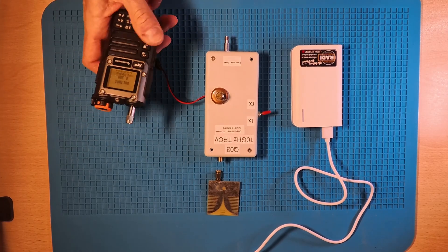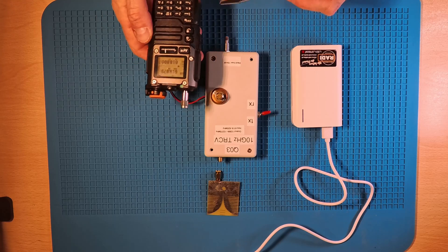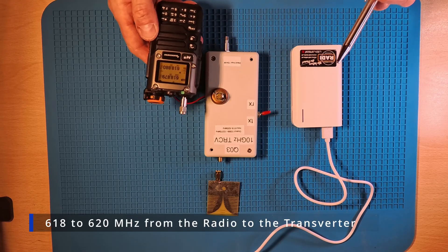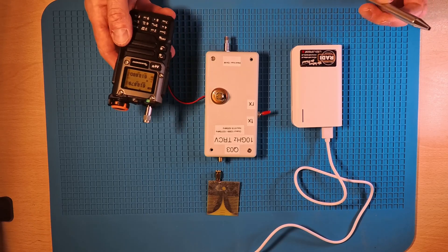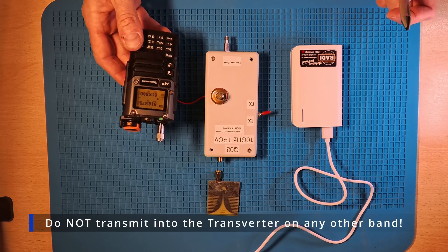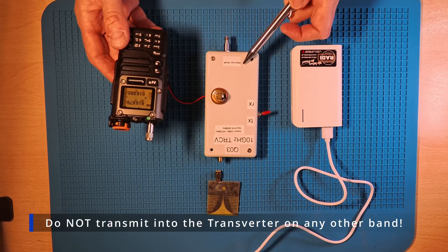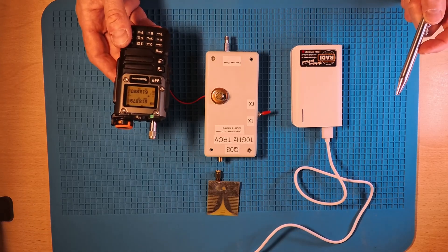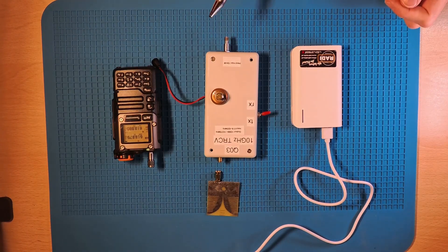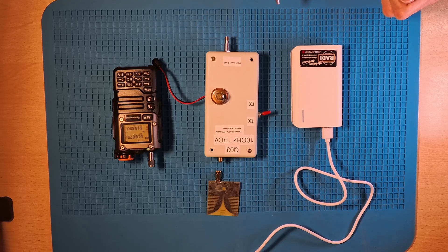We need a power bank to power the transverter. The maximum input power into the transverter is 10 mW, and the frequencies used on the radio are 618 to 620 MHz. There's a warning: do not transmit outside of this band. Do not transmit on 2 m or 70 cm into the transverter, otherwise the unit will be damaged. Same with the input power — any power above 10 mW will damage the unit.